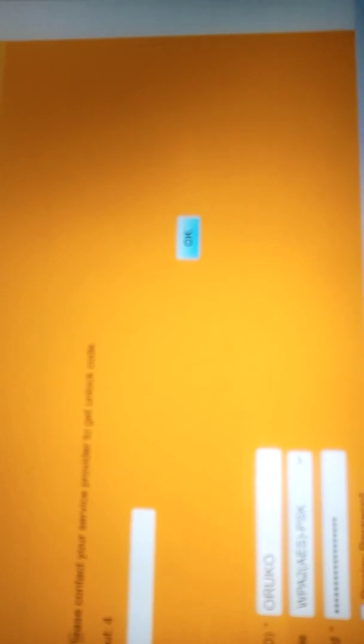Let me pause it. Okay, I'm able to log in now. I'll put my password there and enter. Now it's asking: 'Please input unlock code.' If I have access to this unlock code, it is hackable. But if I don't have access to this code, there's no way I can hack it. As you can see, it says: 'This device is network locked — please contact your service provider to get the unlock code.'